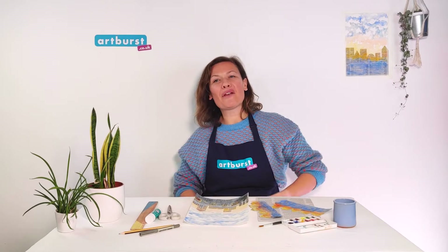Hello everyone, my name's Libby and I'm going to show you how to create a dramatic watercolour city skyline backdrop for your comic superhero.